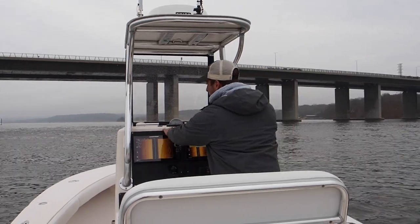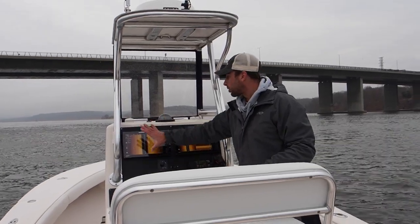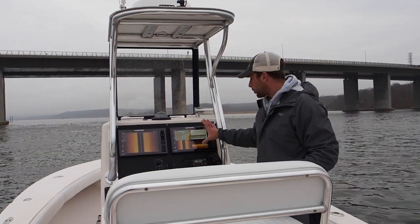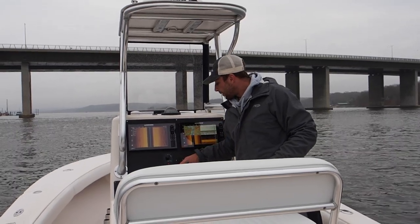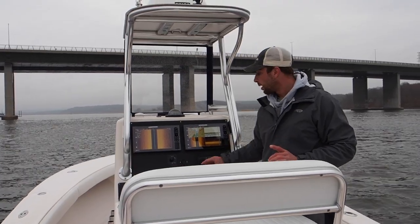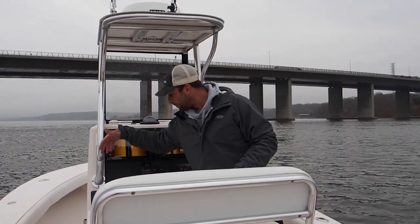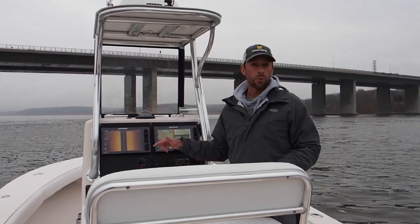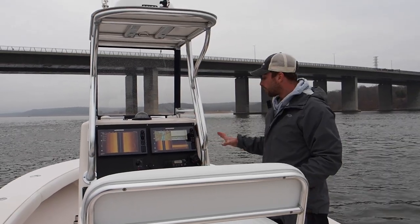Next I tore out the electronics box — I don't want my electronics recessed. We got a piece of starboard and cut this out. Dual Hummingbird Solix 12s are in here, along with a VHF radio, USB charging port, and a digital fuel monitor — the C10 gauge for the Suzuki. We have a stereo with four speakers. Cup holders are plumbed and drained so they don't fill up with water, and the console is completely waterproof.